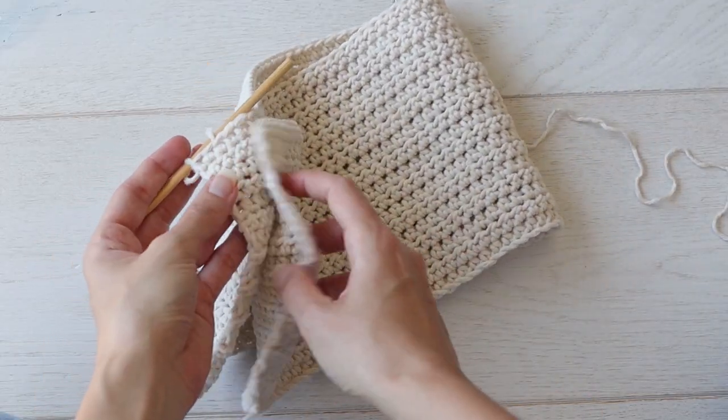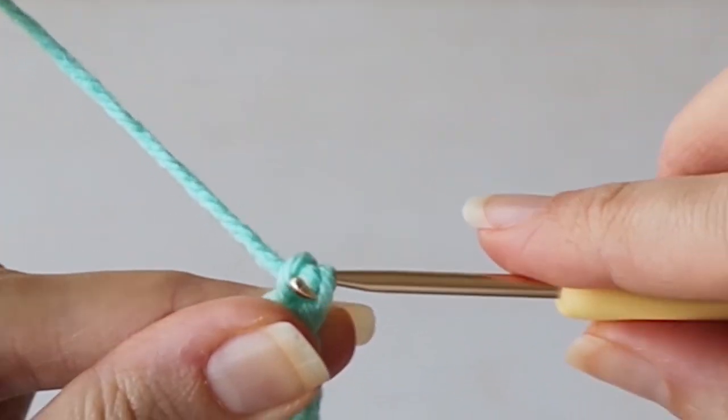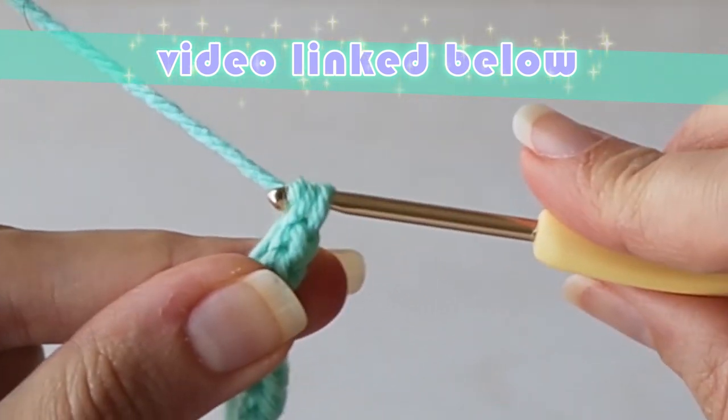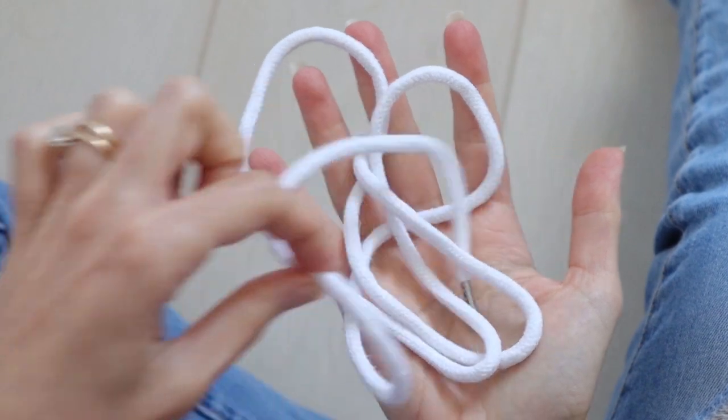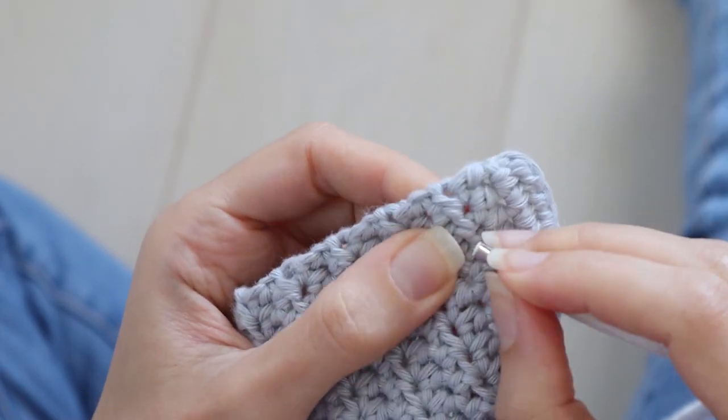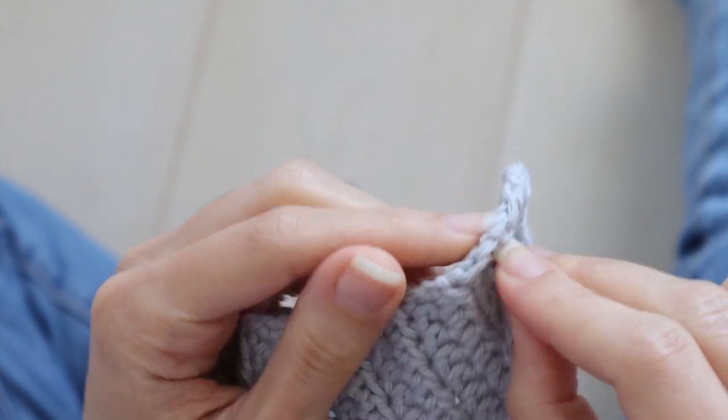And then all that's left is to lace it up. You can crochet a cord, or use a drawstring that came out of a hoodie in the wash — that works great too. Ribbon, shoelaces, anything you want, and you just thread it like a shoelace.